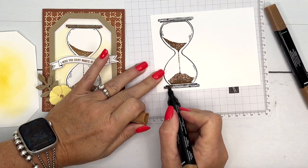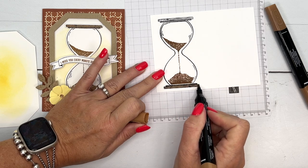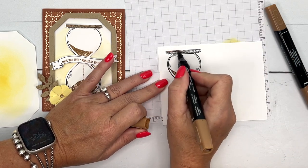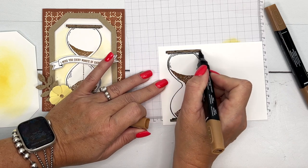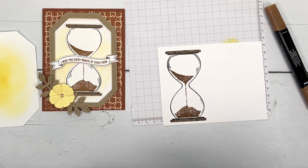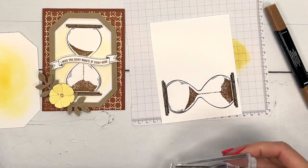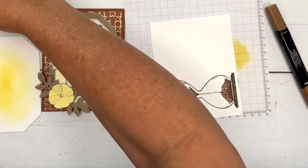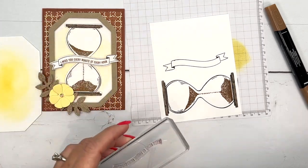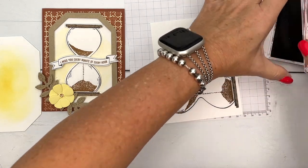I'm just going to take my Pecan Pie light stamp and blend and color in these little wood base pieces — nothing fancy, no shading or anything like that. Now let's do our banner. I have used this banner on like every project I've done with this stamp set because it's a great, fun little sentiment. I stamp the banner first in Memento and then we'll go back to Pecan Pie and stamp it.